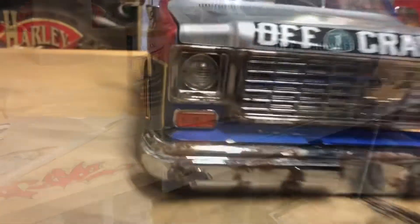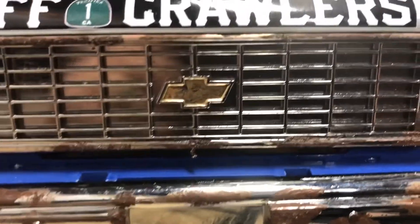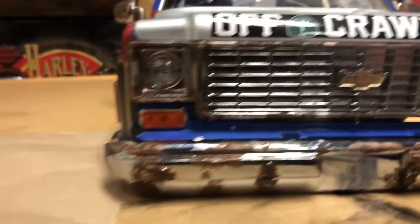All right, on this detail, we are putting some gold testers in the bow tie.